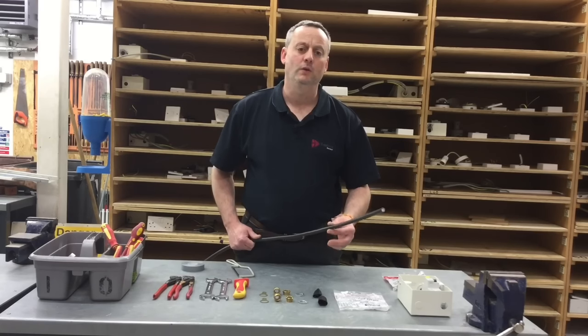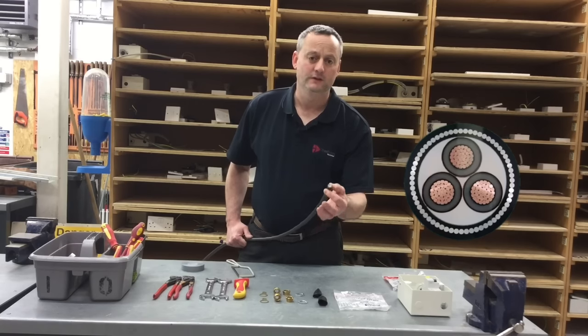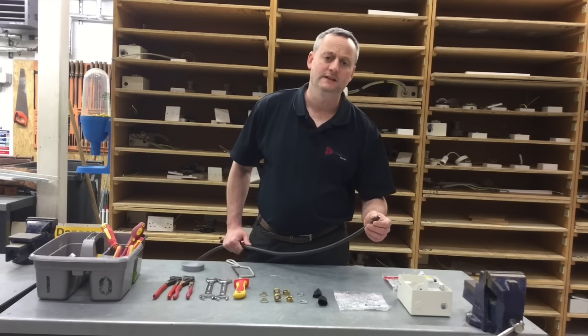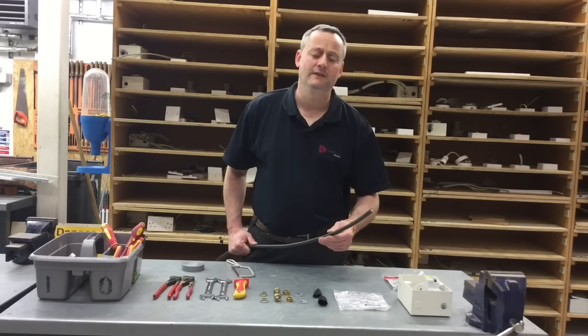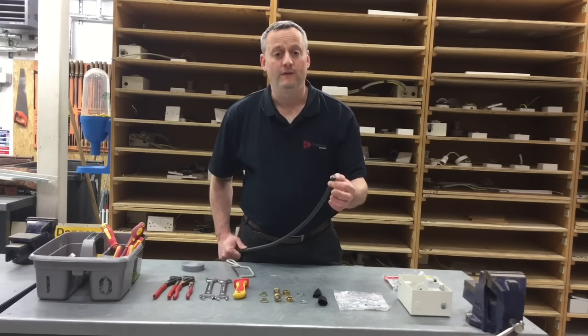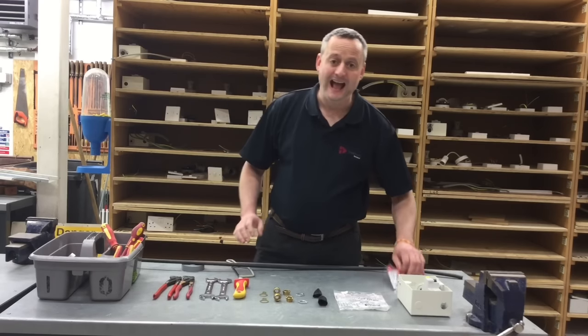First of all we need to know what type of steel wire armoured cable we've got — and as always it's the number of cores first. In this case we've got a three core, so three conductors within the construction of the steel wire armoured cable, and then we need to know their size. In this case they are 2.5 millimetre squared, and all three conductors are the same size. There's no reduced conductor sizes as we often have in twin and CPC cables.